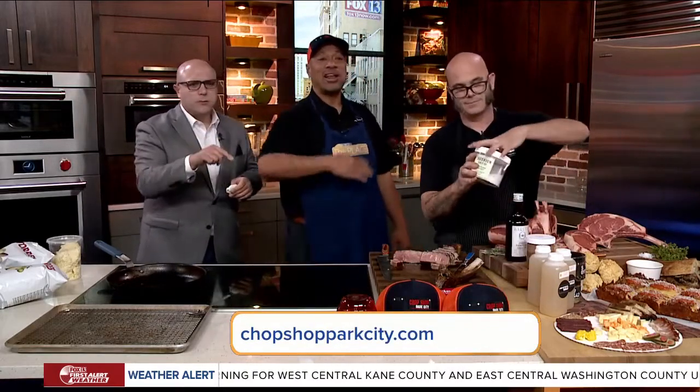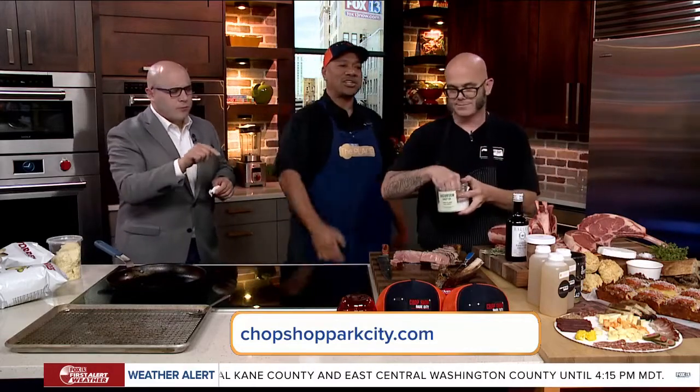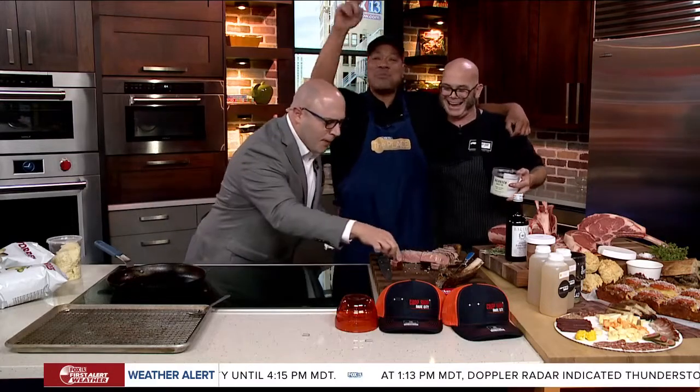We're going to put a link on the website. Don't forget to click on the place. If you want to elevate your food, go up to Park City — Chop Shop Park City dot com. Let's go! Look at that. Hey, my man Johnny. Oh, I want some more!